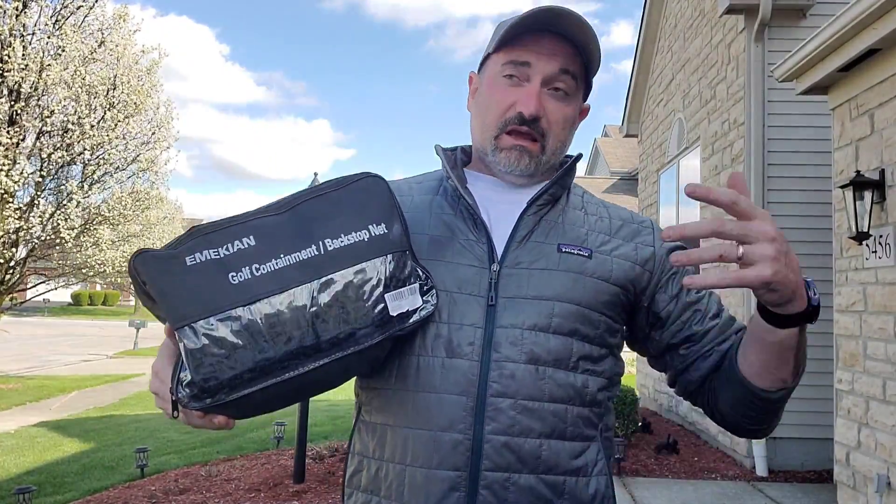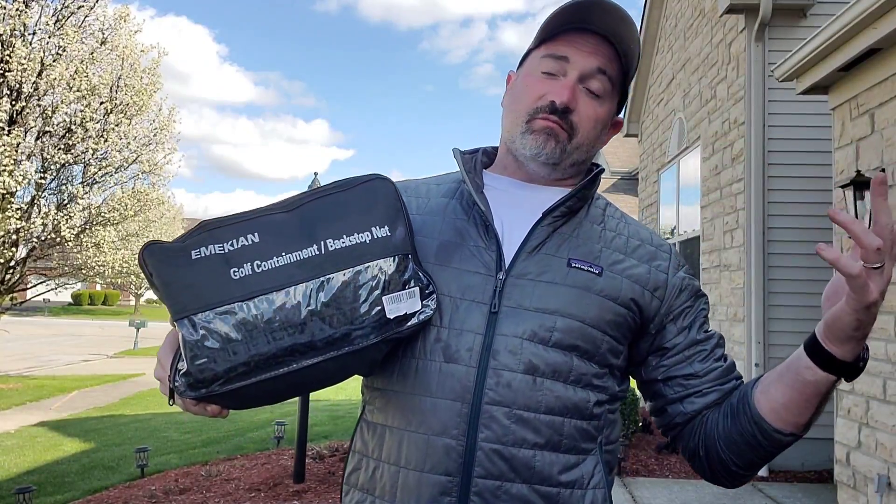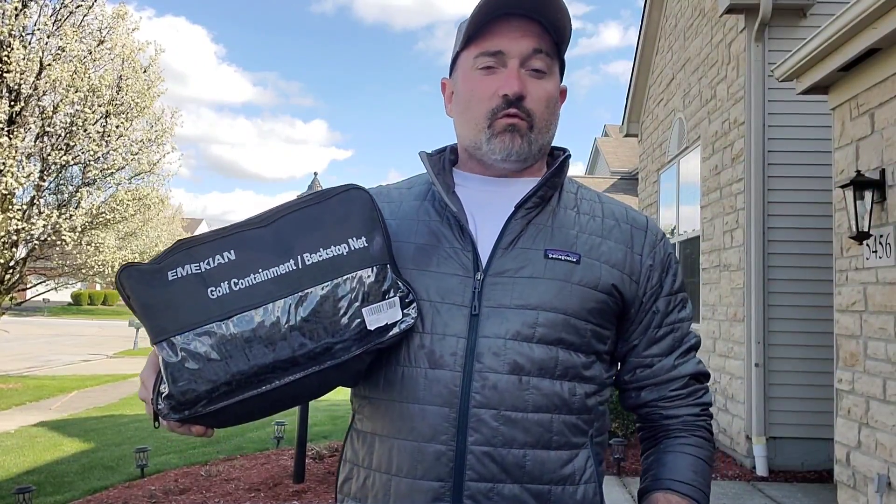It is April here, so we can have snow, we can have rain, we can have beautiful days. So I'm ready to get this thing set up and show you guys how it works.